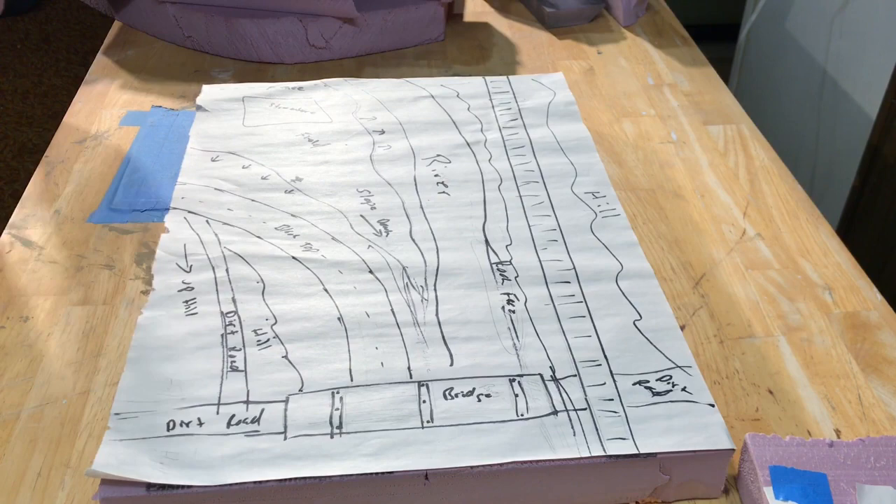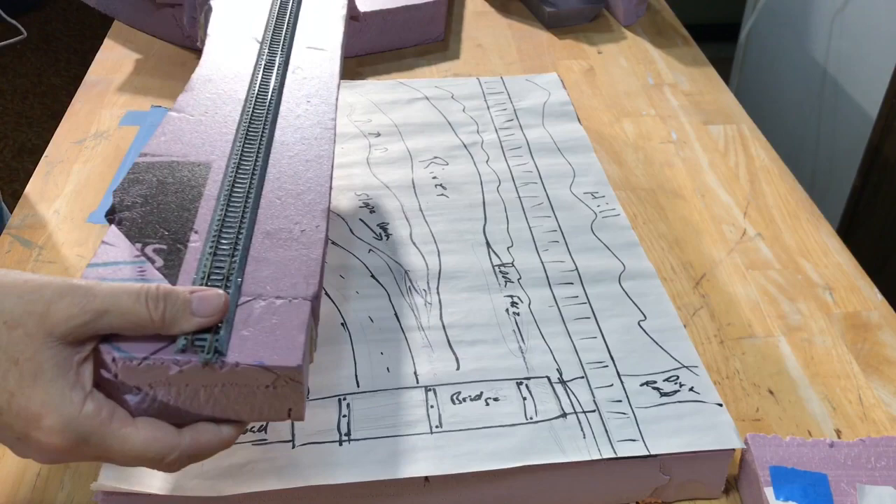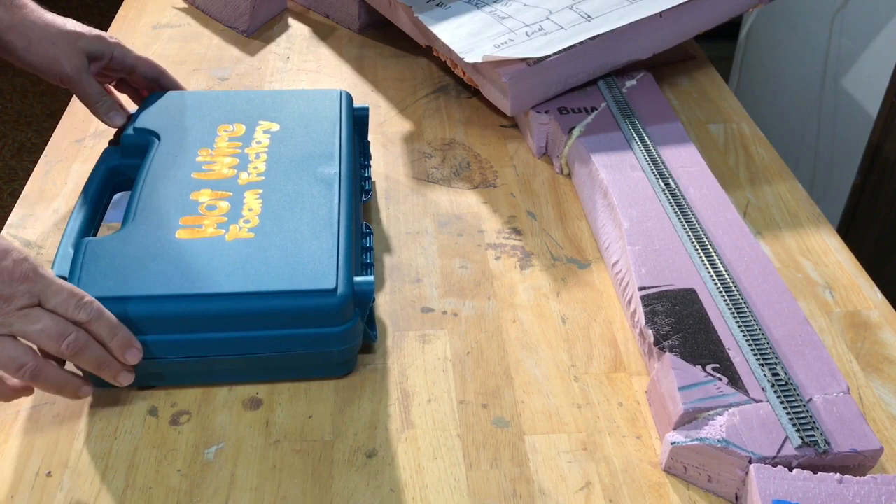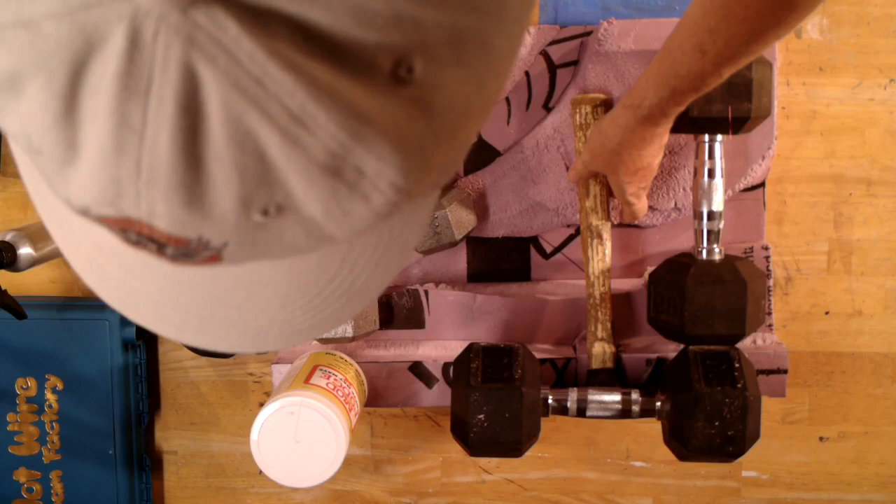Here is what you can expect in the coming weeks. I'll share my initial planning process and move on to my use of extruded foam as the primary construction material. I will share the tools and techniques used to form the hills and cliffs that make up the topography. Having the right tools, like a hot wire foam cutter, makes the job go much smoother.